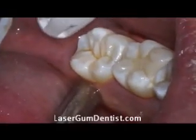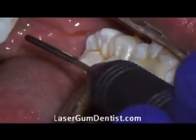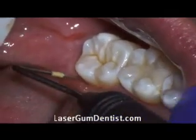Hello, hi. This is Dr. John McAllister and this is a video about a patient who had the laser gum treatment.